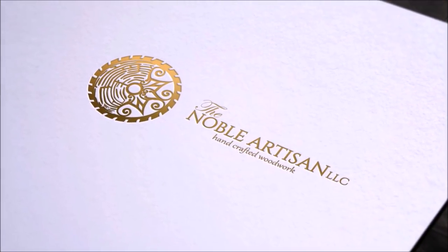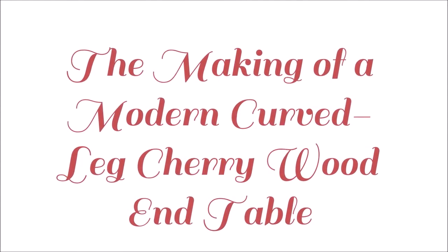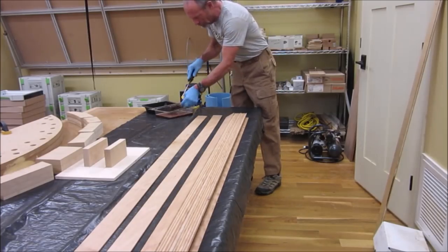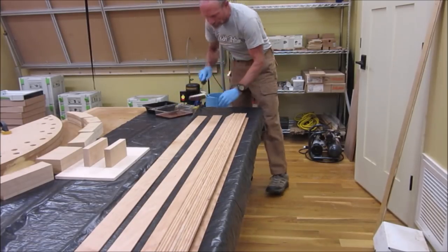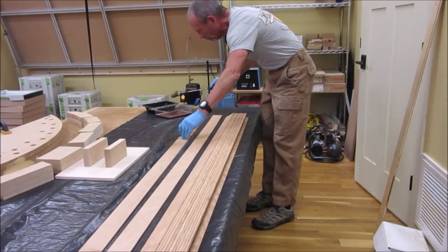This piece is a table with curved legs from bent laminations and a top of thick air dry cherry. We start with a glue up of the many laminations that make up the arches that will turn into legs.